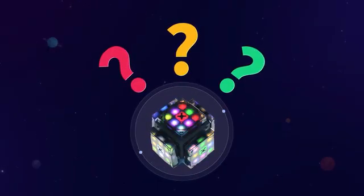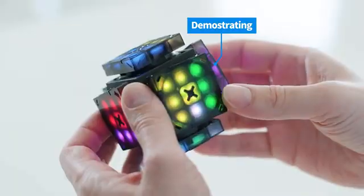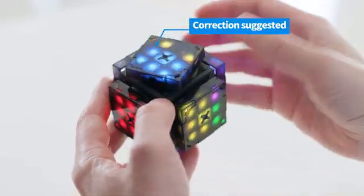First, XMars has a learning mode for newbies. By rotating autonomously, it demonstrates how to solve the cube and then helps you to correct your wrong moves with step-by-step guides.